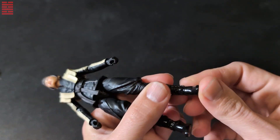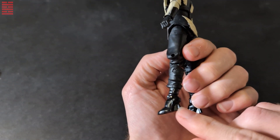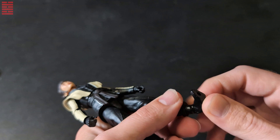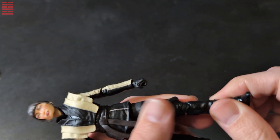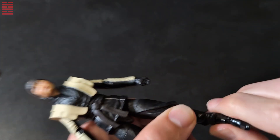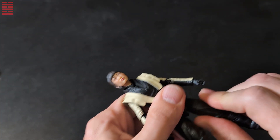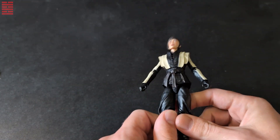Let's look at the articulation. For whatever reason they put her in heels, even though she's basically a ninja martial artist. Odd choice. She has serious articulation in the ankle with foot articulation, lower leg movement, double-jointed knees, upper leg movement, and she can do splits and all that.